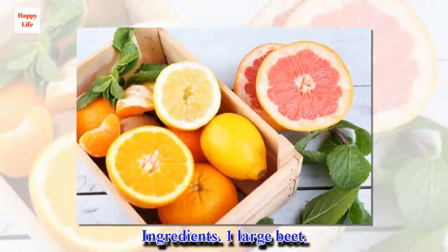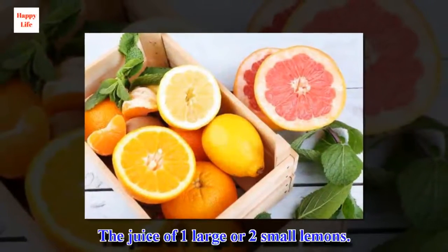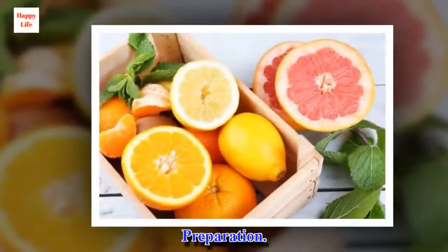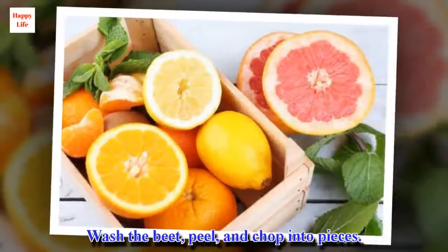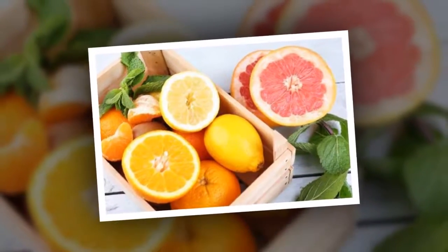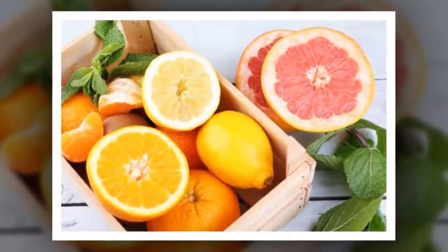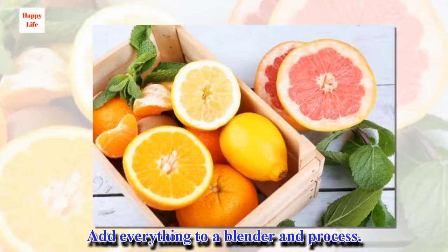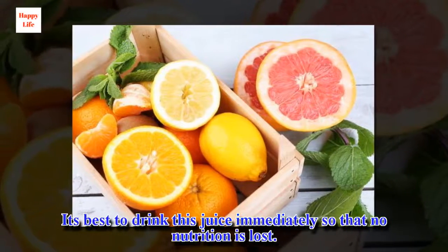Ingredients: 1 large beet, the juice of 1 large or 2 small lemons. Preparation: Wash the beet, peel, and chop into pieces. Squeeze the lemon. Add everything to a blender and process. It's best to drink this juice immediately so that no nutrition is lost.